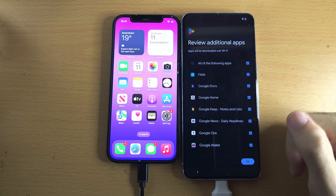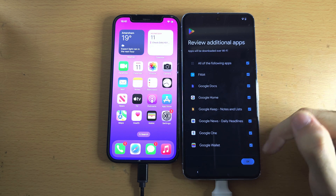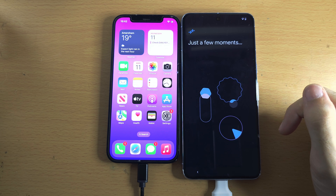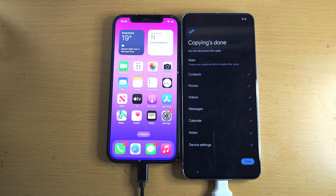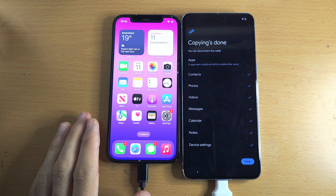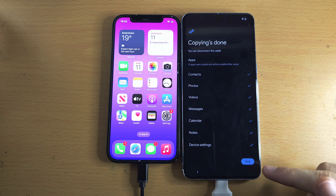Review Additional Apps — I'd recommend you just tap OK and have all these additional apps installed. The copying finished immediately. If you have lots of files on your old iPhone, you will see Transferring Data and will need to patiently wait. So we'll just tap on the Done menu here.